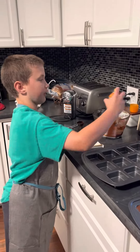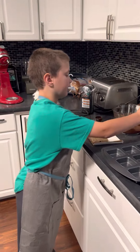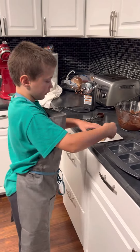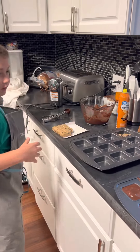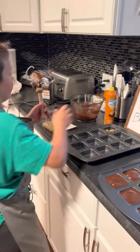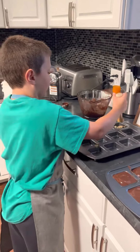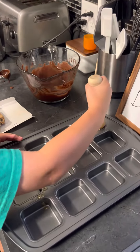Okay, first we're gonna oil one of the squares. We're only doing one because it's gonna take too long if we do all of them. Then we're gonna take a little square of cookie dough and put it in there. We're gonna grab the masher and oil it because it'll stick otherwise. And now we're gonna smash it.